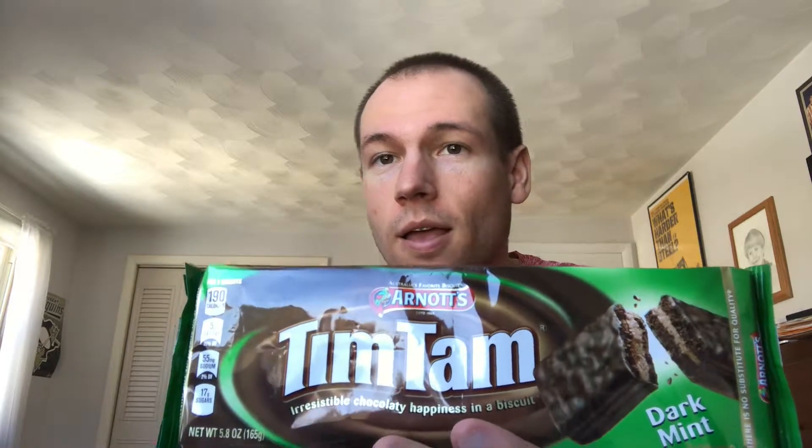Happy Saturday! Today is March 9th — check out this. This is Arnold's Tim Tams. Probably not most of you know this other than my friends and family, but I studied abroad in Sydney, Australia in 2013, and it honestly was the best semester of my life. I absolutely loved living in Australia. I'd consider moving there definitely, and if you haven't got to visit yet, definitely do it because honestly it is amazing there.